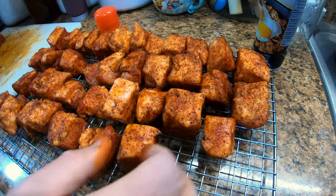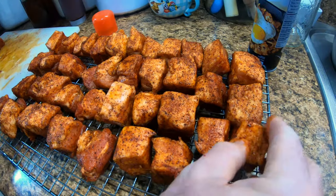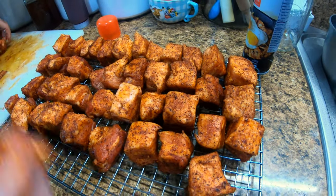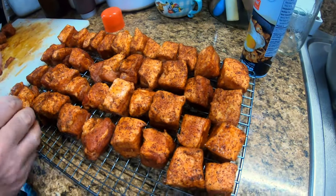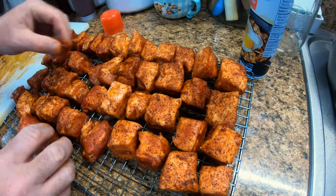We may not be able to spread them out a whole lot. I believe this was a four-pound pork belly. We're not going to be able to spread them out too much — I'll have to be careful carrying this up to the smoker.